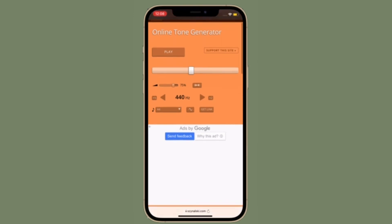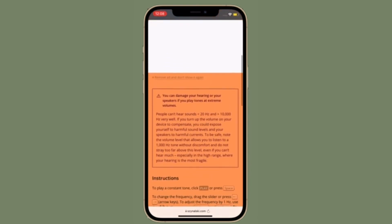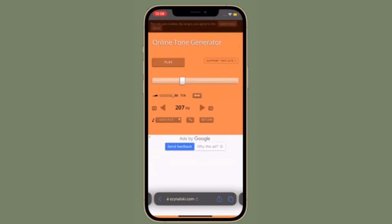Be warned that you can damage your hearing or your speakers if you play tones at extreme volumes. If you turn up the volume on your device to compensate, you could expose yourself to harmful sound levels and your speakers to harmful currents. To be safe, note the volume level that allowed you to listen to a 1000 Hz tone without discomfort and do not stray too far above this level, especially in the high range where your hearing is the most fragile. While this online tone generator is available for free, I would recommend you donate some amount to support it if you find it helpful.